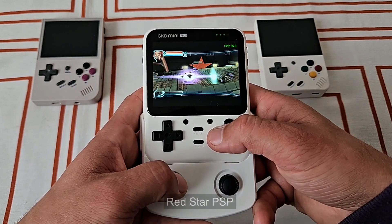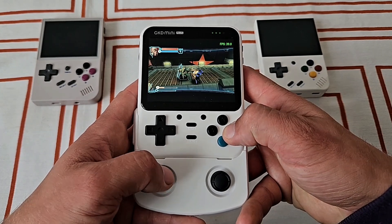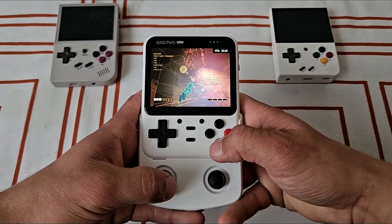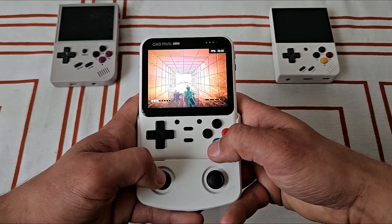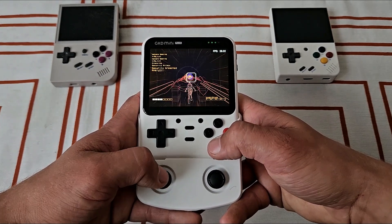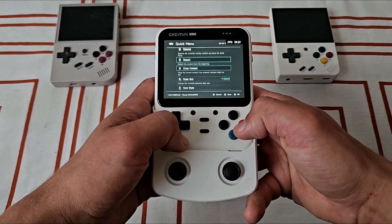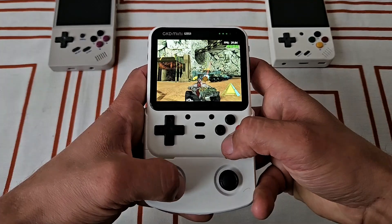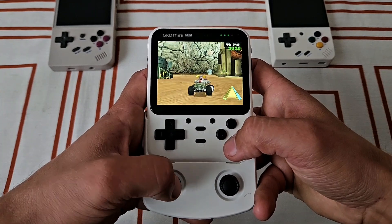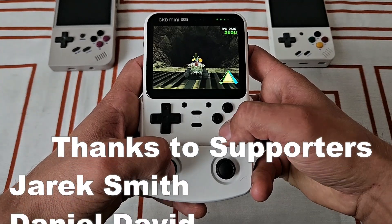It's quite expensive. You can get devices with the same chip and joysticks for around $100, but they are larger — so it all depends on your personal preferences and what exactly you're looking for. If you're looking for a tiny size, RG35XX and Mew Mini Plus are solid options at half the price of the GKD Mini Plus. They are weaker and you can't play Dreamcast or Saturn, but you know, you lose some and you gain some. Personally, I think I wouldn't buy it — I would rather invest in something more powerful and horizontal, because I've never been into these vertical handhelds.